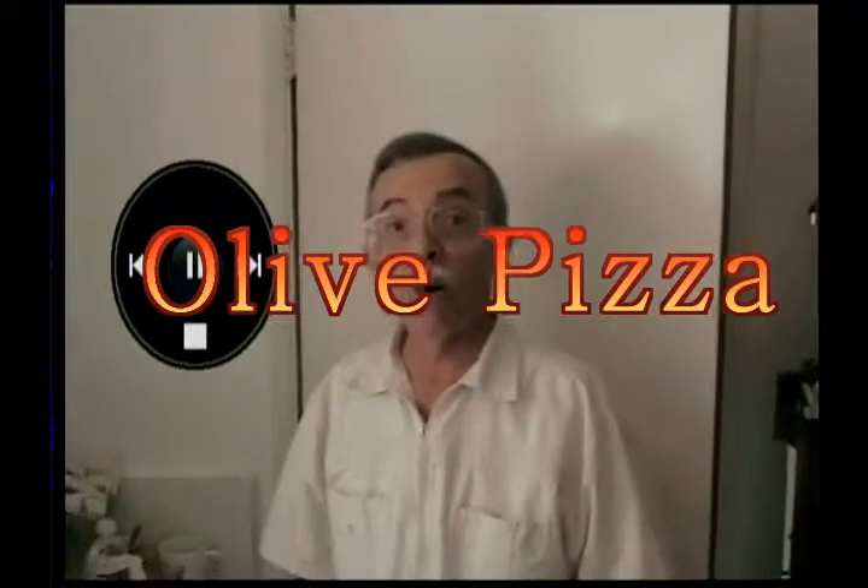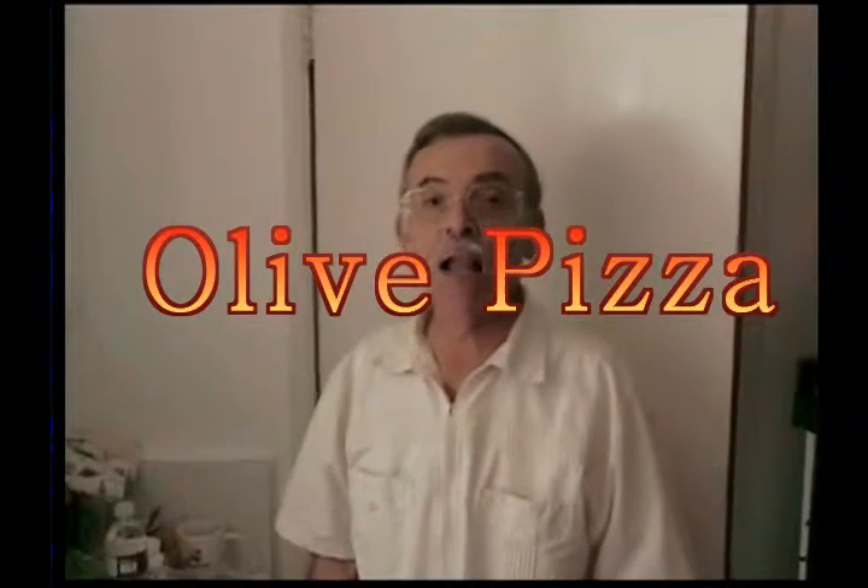Welcome to Cooking with Paul. Today we're going to make olive pizza. Olive pizza can be green olive or black olive, either way. Today we're going to make green olive. It's something different, something you may never have had, because in the pizza restaurants they normally use black olive sliced, but it really is good with green olives too, as you will see.